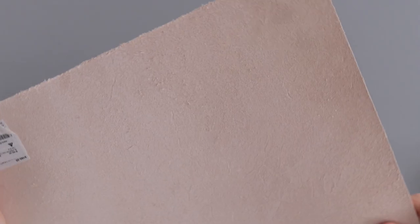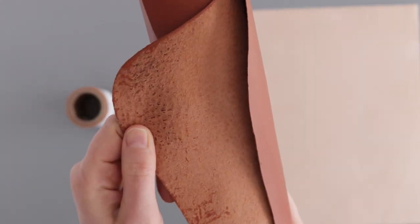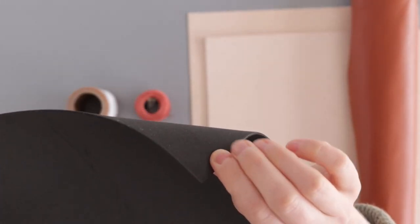You'll also need wax thread, cotton thread, upper shoe leather around 1.2 millimeters in thickness, lining — I'm using a really thin leather for this — 8 to 9 ounce leather for the soles, and optionally some foam sheets which are available with a sticky backing, but I just used some double-sided tape.